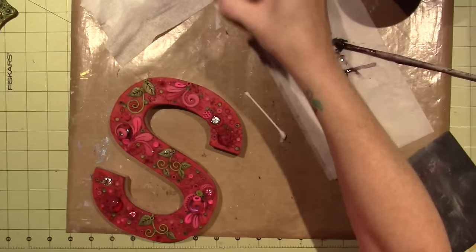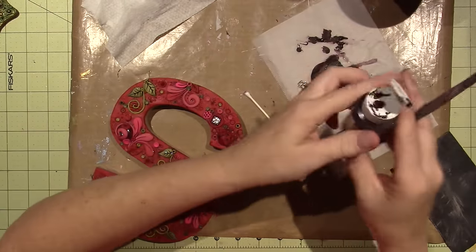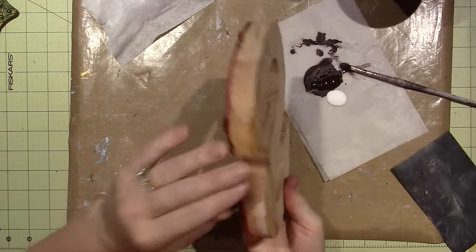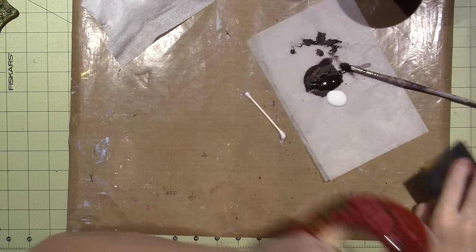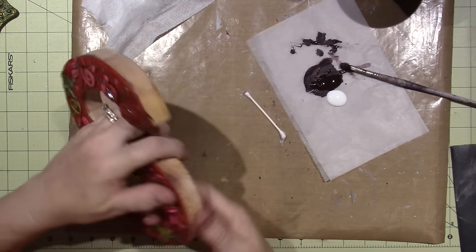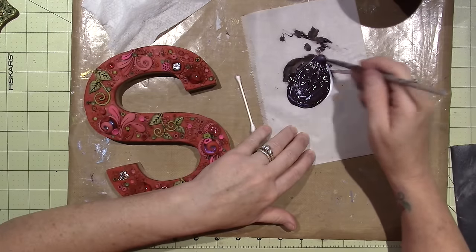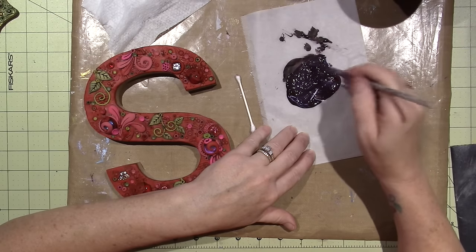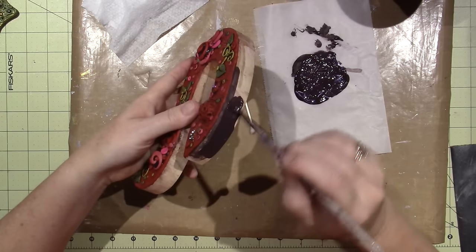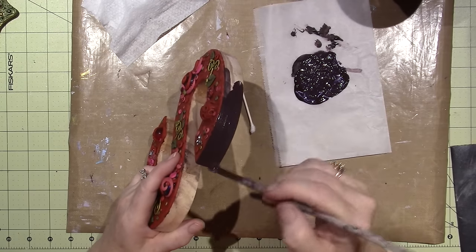I'm putting out some all-purpose sealer — this is by Jo Sonja — and a little bit of the chocolate cherry, and I'm gonna base the sides of the wood. I just sanded it and it did pretty well taking off whatever that was. I'm gonna make this textural intentionally, so that's why — you wouldn't be baking wood for any other reason other than if you covered it with clay. This is looking more purple than brown but I like it — it'll be fine once I cover it.